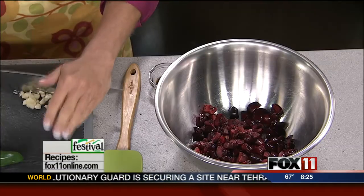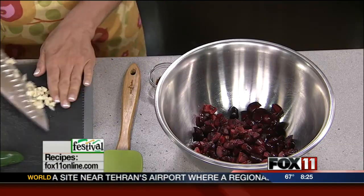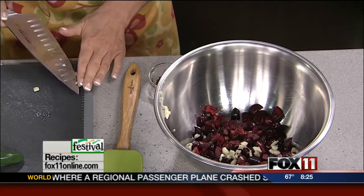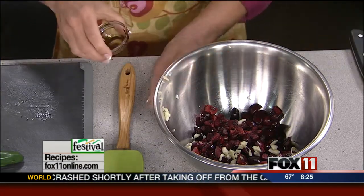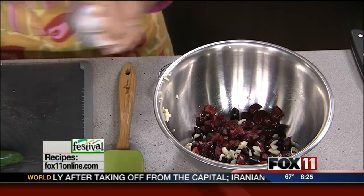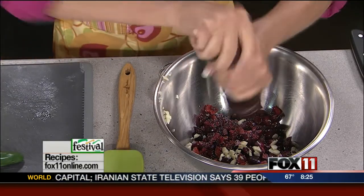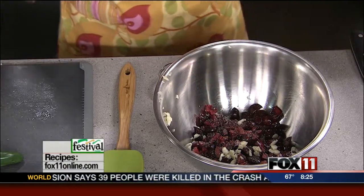It's kind of got the sweet and the savory going on. I just want to really chop up that garlic nice so we don't have big hunks of garlic in here. Now we've got a little bit of balsamic vinegar, a little bit of salt and pepper. It's kind of got a little bit of the sweet from the cherries and the salt and the garlic.